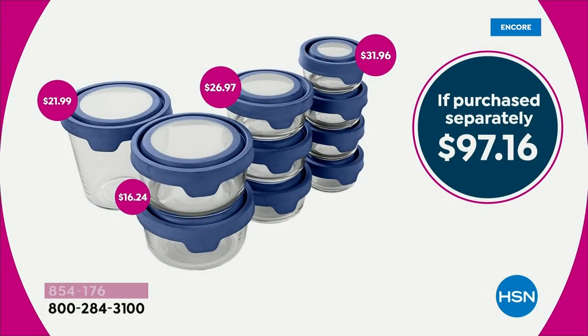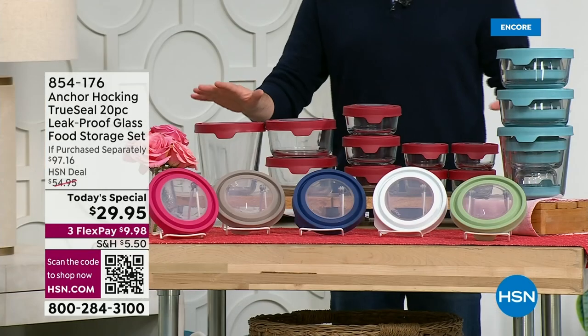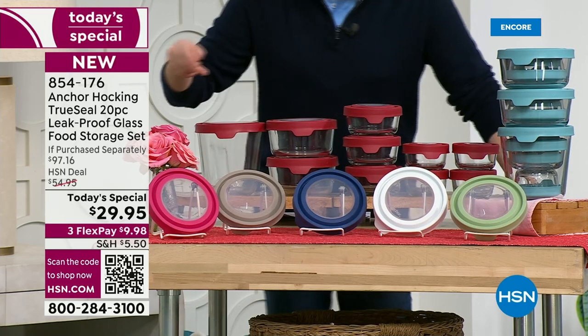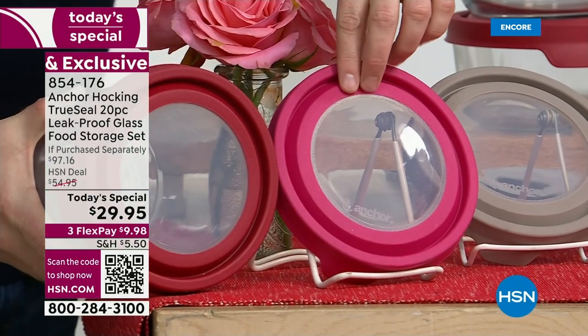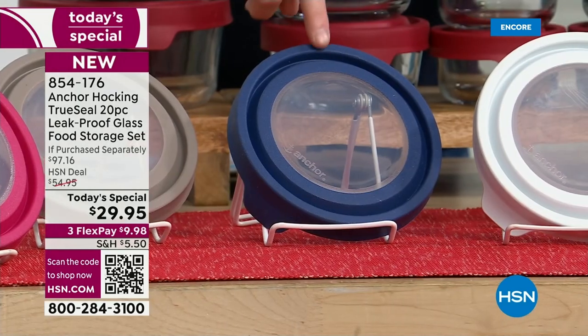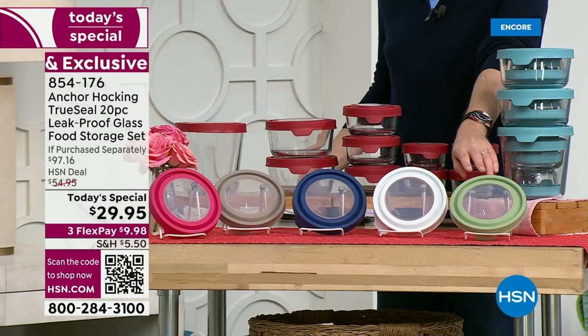We're taking seventy-three percent off — from $97.16 down to twenty-nine dollars and change. We have great colors to choose from: the classic red, and two brand-new colors launching tonight — magenta and navy. The magenta is a really beautiful, pinker color. The navy is available but will sell out tonight; there are only eighteen hundred left. Also available: white, gray, and sage.